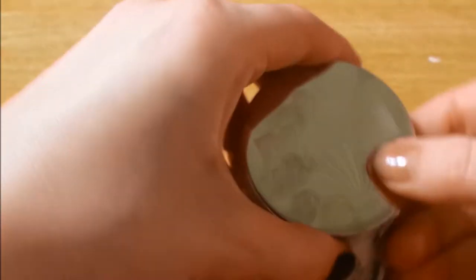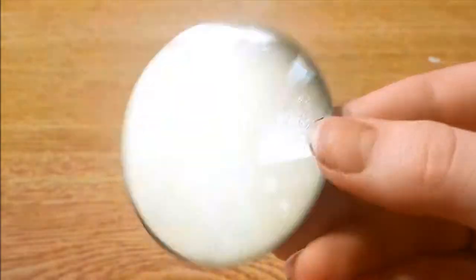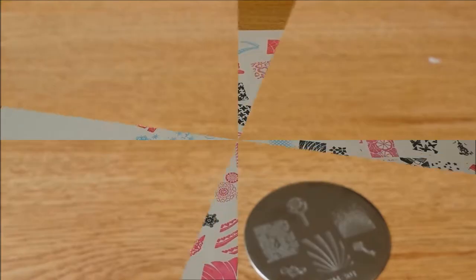Alright, that's the collection. I will show you guys 301 and stamp that for you so you can see it, as well as I'll show you all the other ones that I stamped on the other plates.